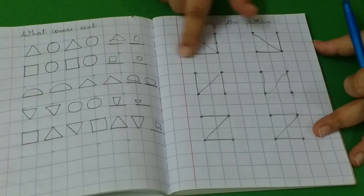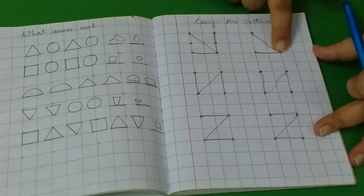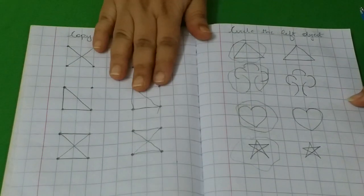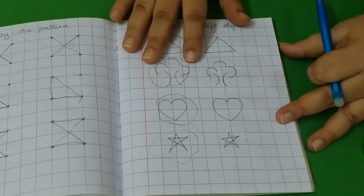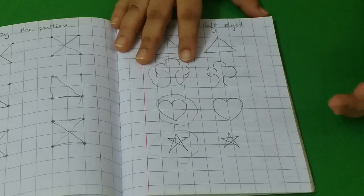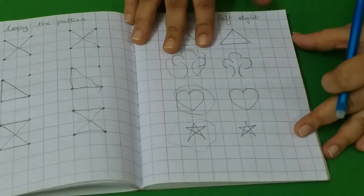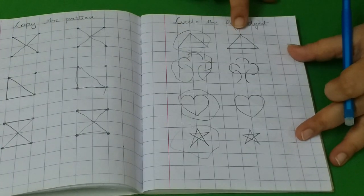This is again copy the pattern but in a different way — I have given her only the dots and she needs to make the same pattern using the dots. Then this is the left and right concept. When you want to introduce coding to kids, it is very important they understand the left and right concept. Obviously in day-to-day life also they have to understand this concept — this is just an introduction to left and right.